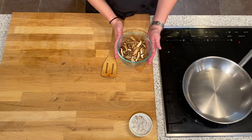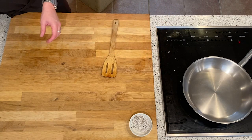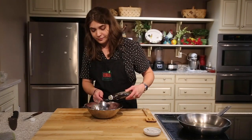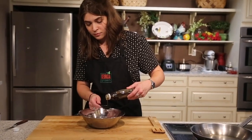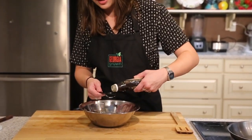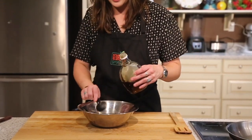We'll set the mushrooms aside and prepare our hickory syrup glaze, which is simply two tablespoons of hickory syrup. This is so that when the squash comes out of the oven, we can immediately put it into this bowl, toss it, and it'll be ready to go.